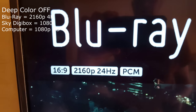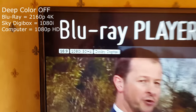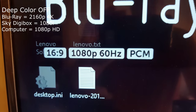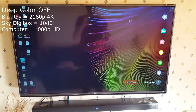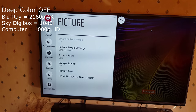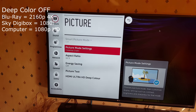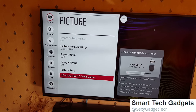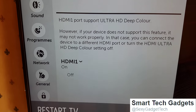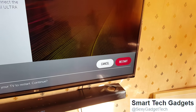The info button on the TV shows 1080i, not 1080p. I'll go to 4K upscale advanced and turn deep color back on to see what happens. It'll be interesting to see what happens with the Blu-ray player — it's currently off, so I'll turn it on. The TV wants to reset, so I'll go ahead and restart it. Now I'll press the info button again.